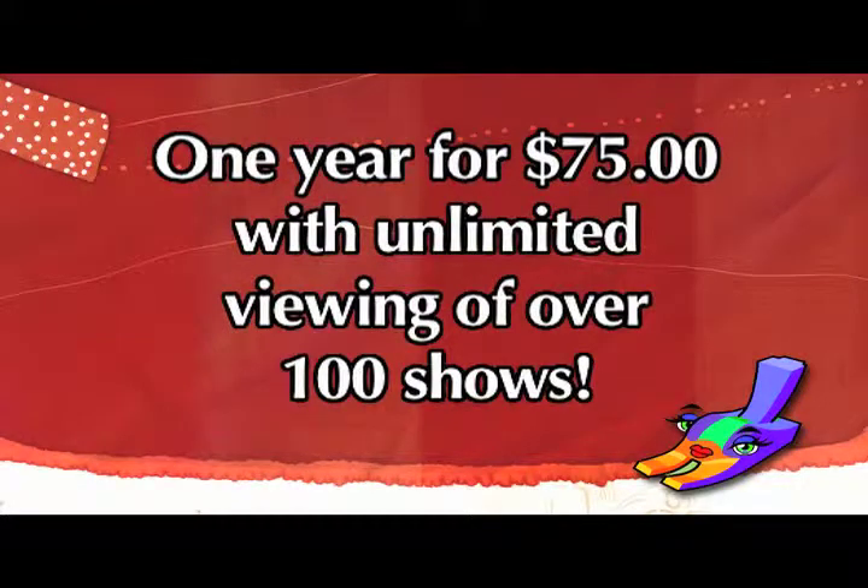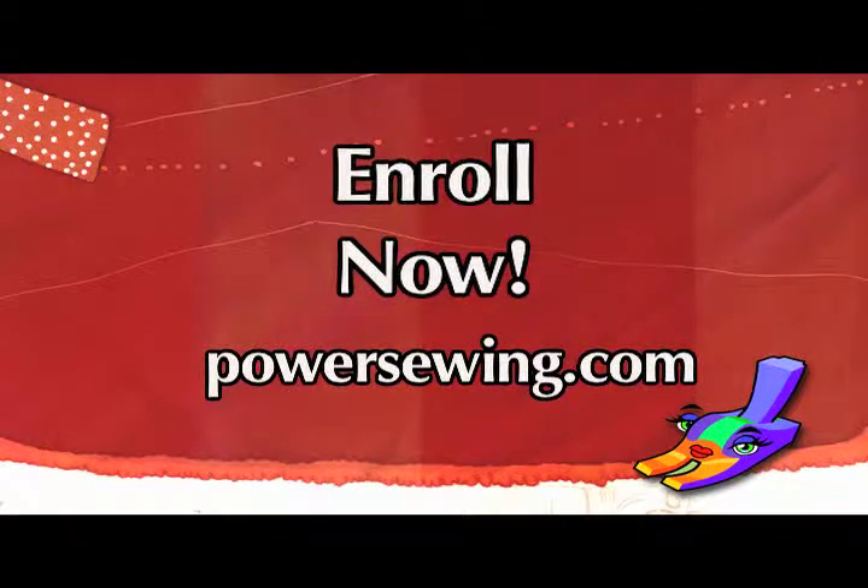See live demonstrations of sewing techniques, or access over 100 sewing shows for one year with unlimited viewing for just $75. Learn from the experts. Enroll now at PowerSewing.com.